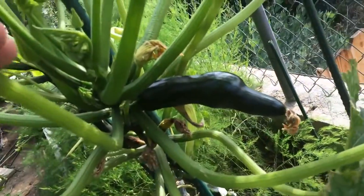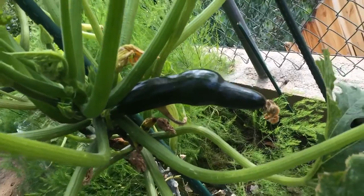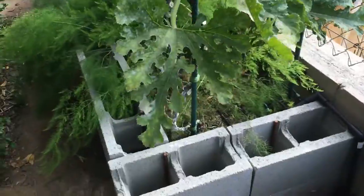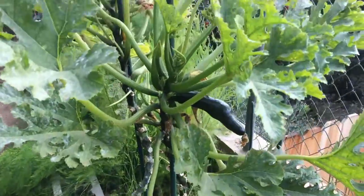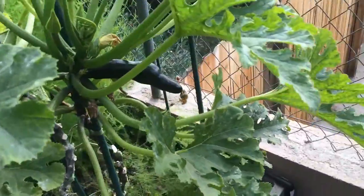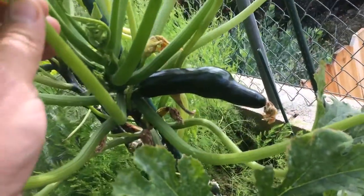Here's one that is coming out. It's kind of a bulbous looking thing at the end, but after it grows more it evens out. The plant is growing up and it looks kind of like a palm or a fern, but that's how they look when they're growing.